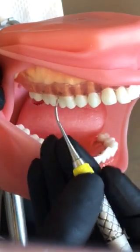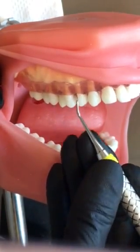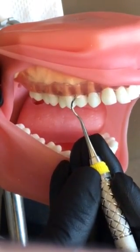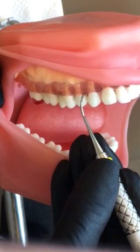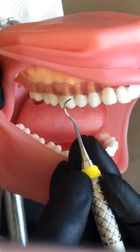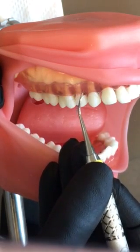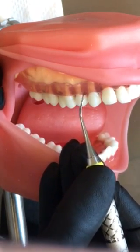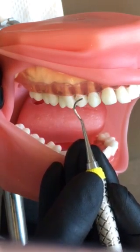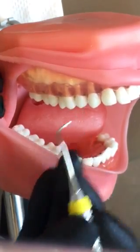You're going to do this all through the posterior. On the premolars, it's going to look the same — distal line angle, roll your instrument. Make sure you keep that tip to the tooth as you round this line angle, keeping tip to the tooth. If I don't roll fast enough to maintain contact with the enamel, then the tip is going to be into the tissue. So it's really important to get that roll down quickly so you don't cause any tissue trauma.